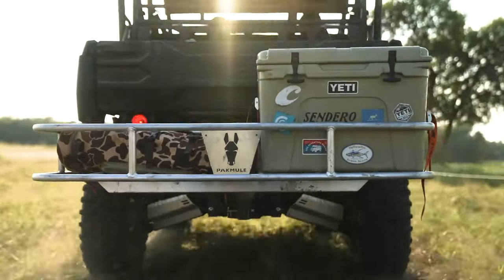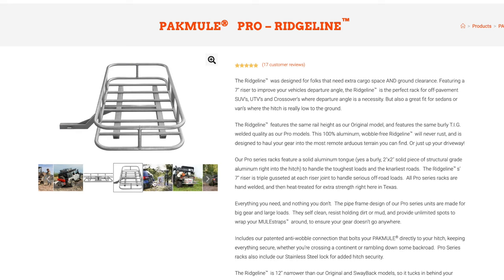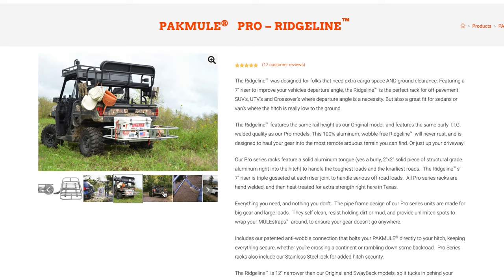The next model we developed was the Ridgeline. It was developed primarily for UTV side-by-side customers where the hitch is really low to the ground. The other Pro models were too low to the ground and would drag as soon as you went through a low ditch. The Ridgeline looks a lot like the original with the taller rails, but it's narrower in width — only 57 inches wide instead of 69 inches wide. The key benefit is a seven inch gooseneck riser that comes up, giving you extra ground clearance and departure angle on the back of your vehicle when you've got a low receiver hitch.